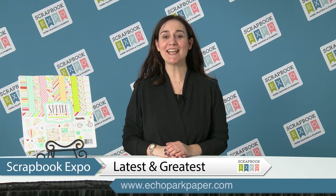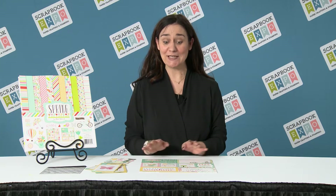Hi, I'm designer Jen Gallagher with Echo Park Paper, and this is a Latest and Greatest video hosted by the Scrapbook Expo. Today I get to share with you a brand new collection from Echo Park called Spring. Now if you've watched the other videos, perhaps you've seen the video called Easter. These two collections are meant to coordinate with one another, so the colors, patterns, and some of the images are meant to mix and match, meaning you can stretch and create a lot more things than just with this particular collection. But today I'm going to focus on what's inside this particular Spring collection, so let's get started.